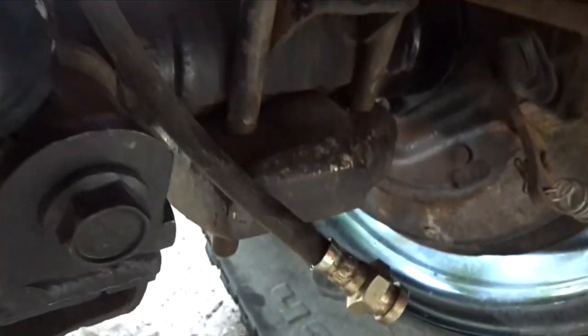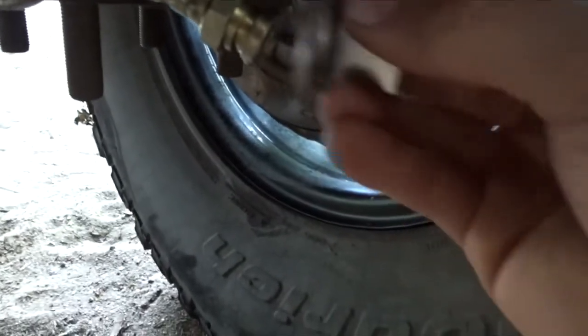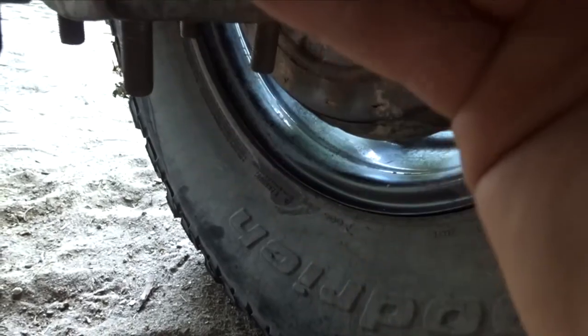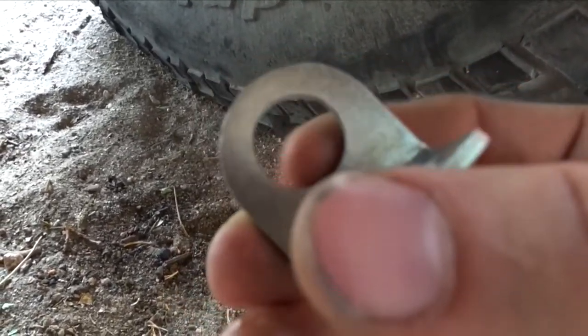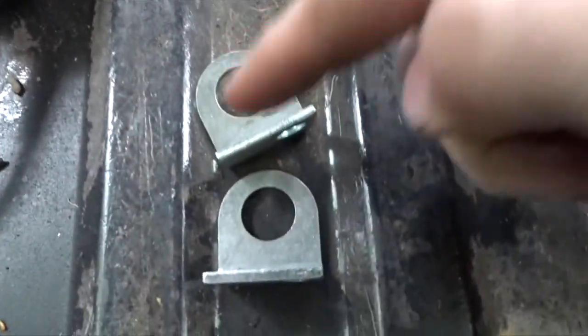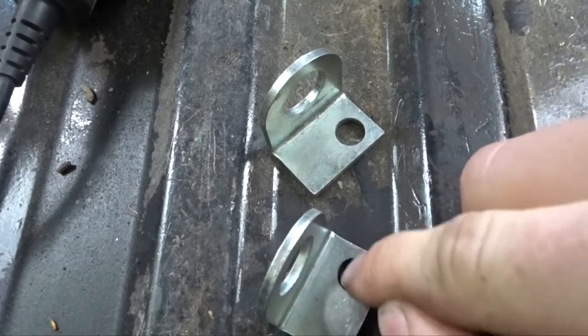I think it'd look better just about there, but my problem is this is just a tiny tiny bit not big enough to slide over that. So I'm going to take the Dremel and make this hole a tiny bit bigger — I have to make both of these bigger. The inside hole, and then one of them I'm going to have to drill a hole right here to put the self-tapper. This one will probably work, I might need a washer though.